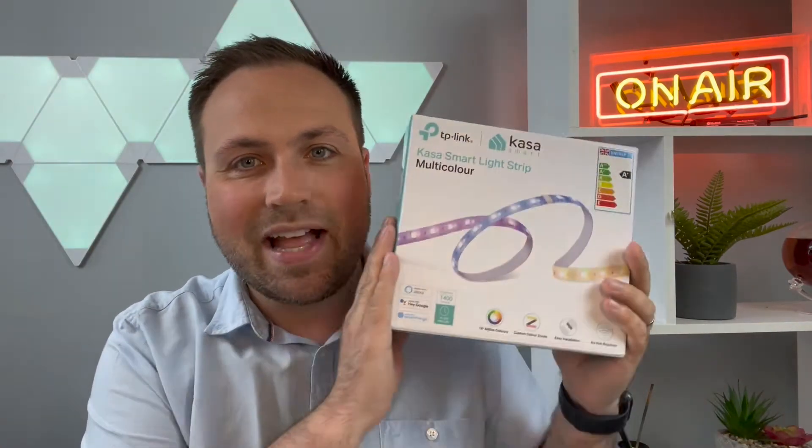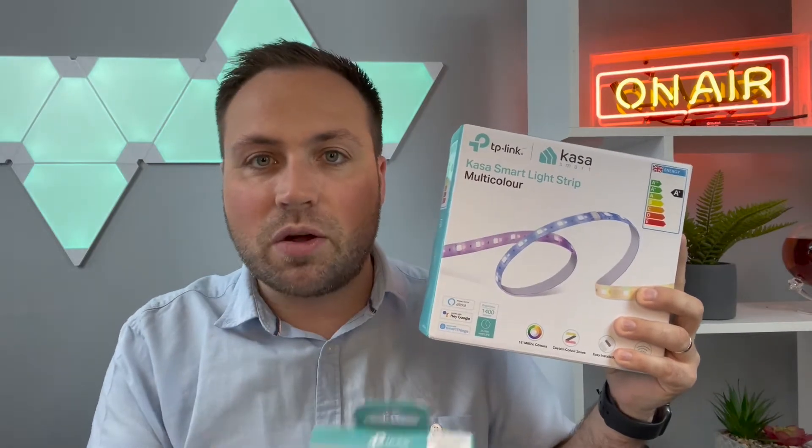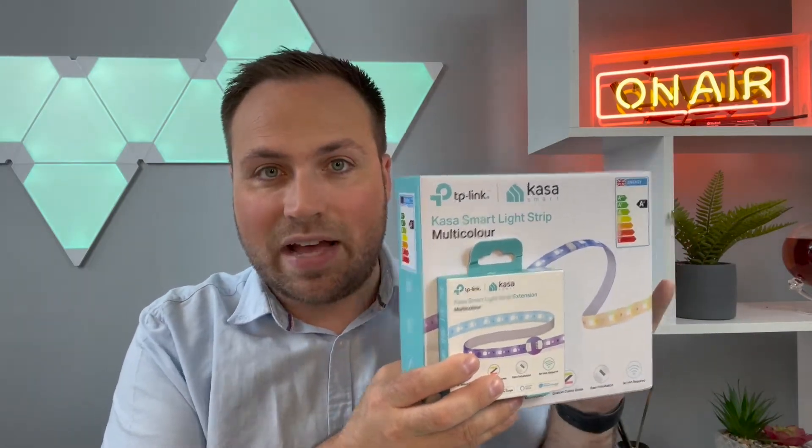But today I'm taking a look at this — it's something I've never opened before. It's the Kasa Smart Light Strip. This is the two meter set, and I've also got the one meter add-on, which will work well together. I'm really intrigued by these because they've got some added features with custom zones, which I'm really interested to check out. It's also compatible with my smart speaker at home, and the app has some pre-programmed designs and animations. So let's see if, like other TP-Link gadgets I've tried before, it really is a straightforward setup process. Let's get these boxes open and see how we get on.